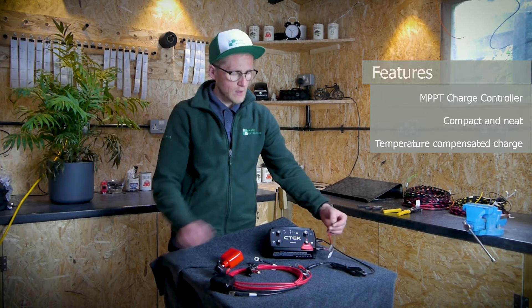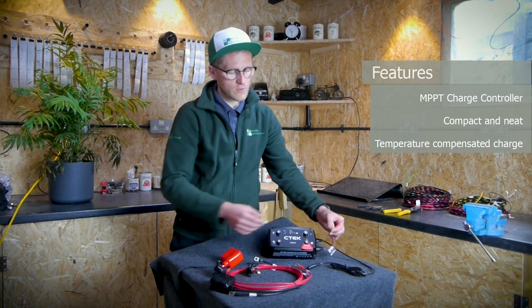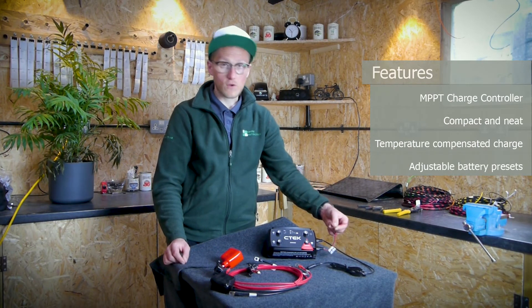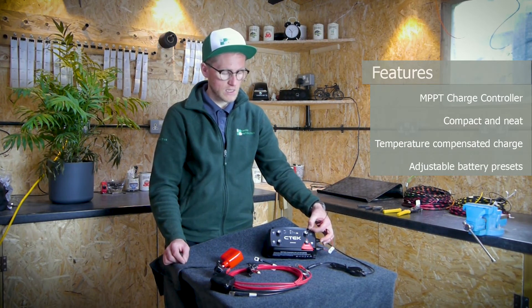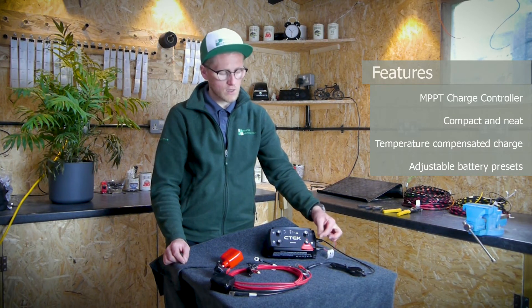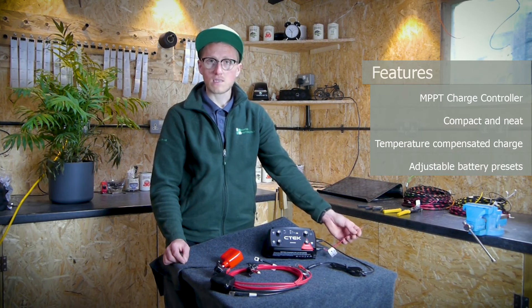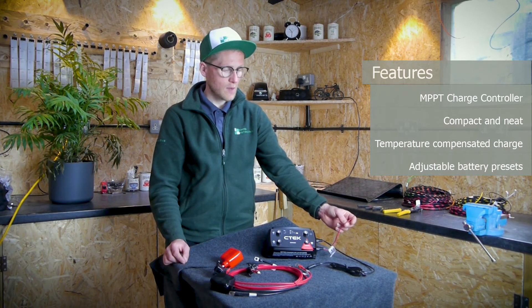These two wires coming out of the CTEK: the black wire is used to program which type of battery you have. If you've got an AGM battery, connect it to the negative. If you've got a lithium battery, connect it to the positive. If you've got a standard wet lead acid battery, connect it to nothing — leave it with the blanking end cap on.